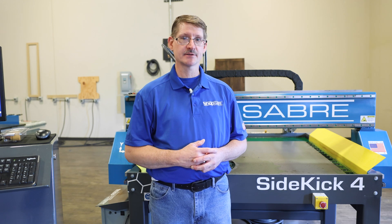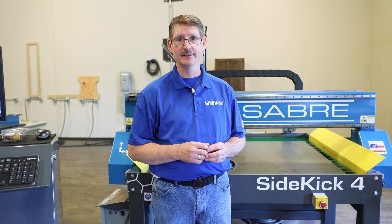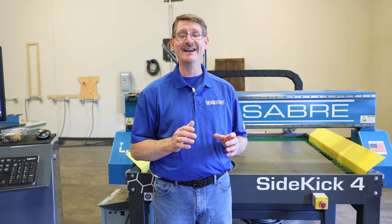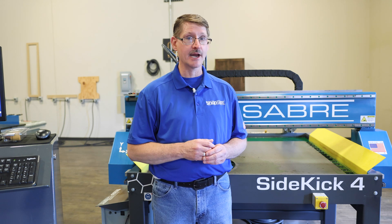Hello everybody, my name is Lee Rothamil with ShopSaver CNC. Around here they call me Rody. Today I want to talk to you about torch height control, or THC, also known as standoff.